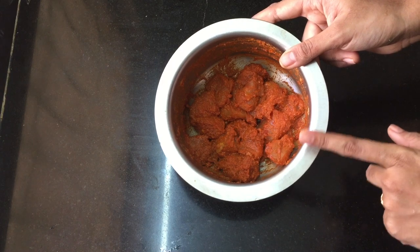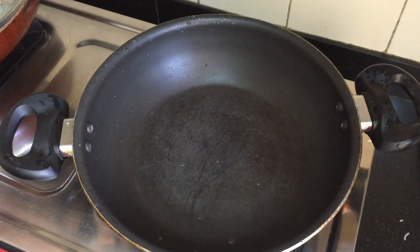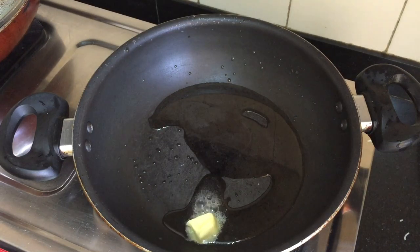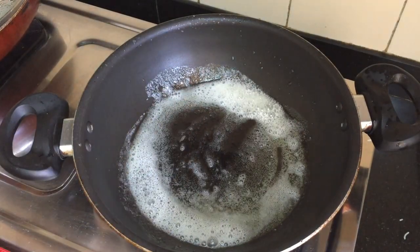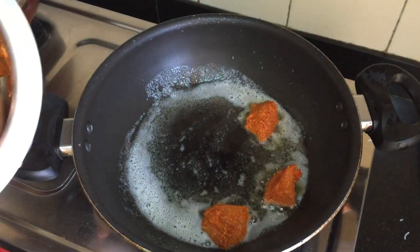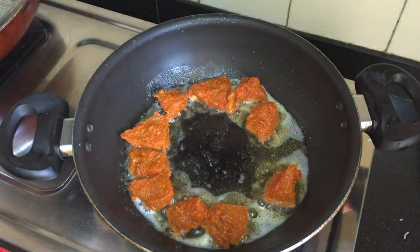I will pan-fry it. I put a pan in there. Let's put 2 tablespoons of oil. That's why we put butter chicken as the main ingredient. At the restaurant, the chicken is used as a batter chicken.